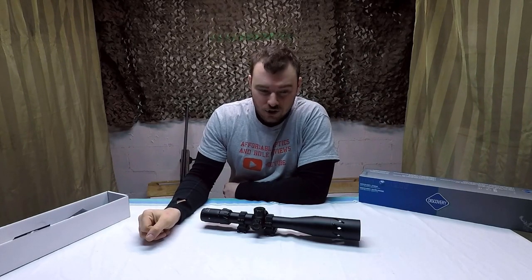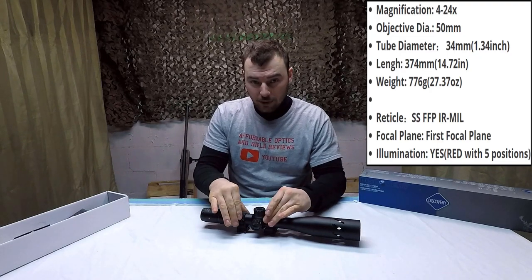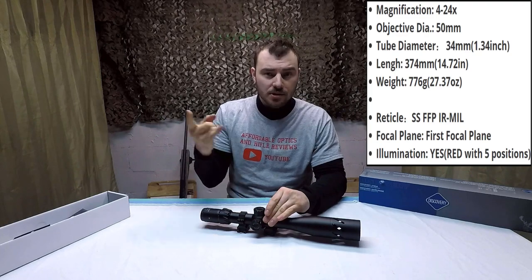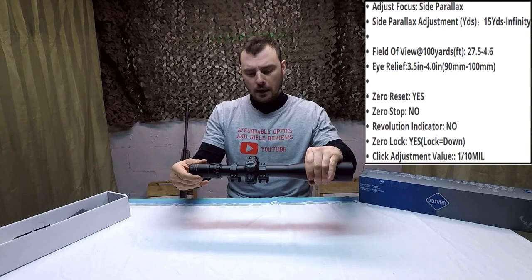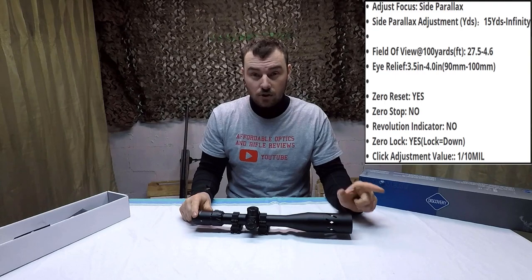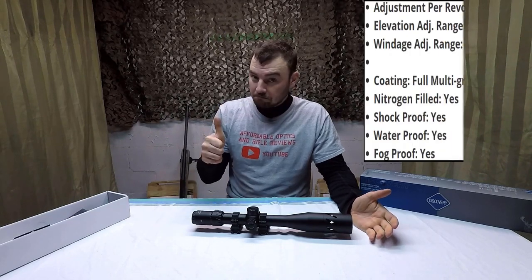As far as what do you get with the scope? Well, you get the obvious — you get the scope. This one does come with rings, which is nice. Don't forget to select either high or low rings, or dovetail or Picatinny. I chose the high rings, which in hindsight I should have chosen the low rings. It does come with the sunshade, which is great for blocking glare and impressing your most impressionable friends at the range.